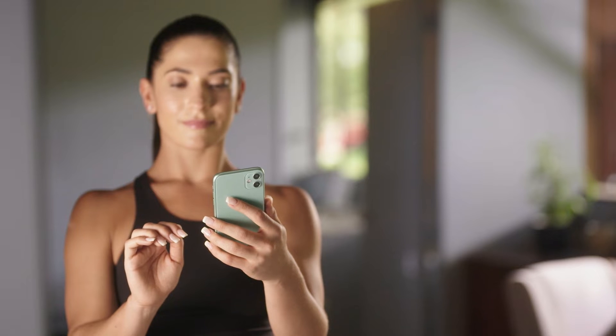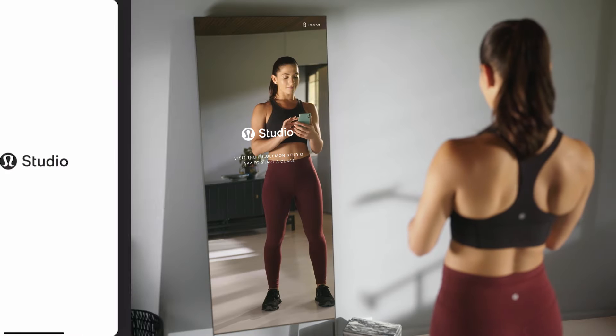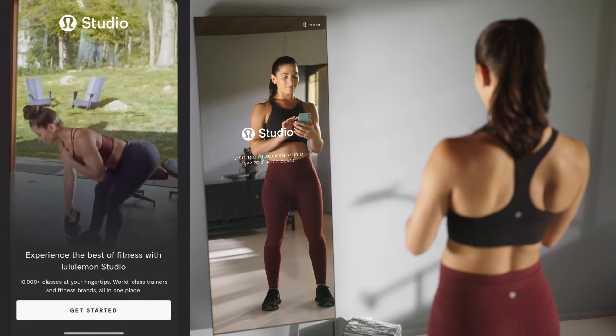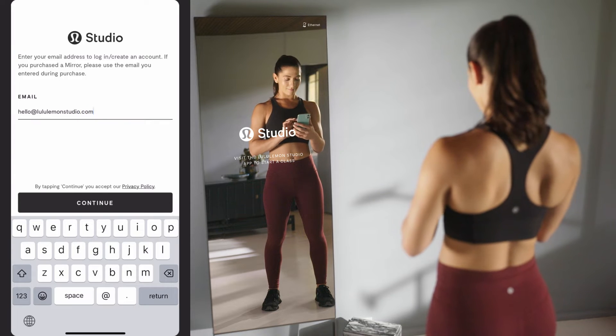The mirror is compatible with both Apple and Android devices. If you're opening the Lululemon Studio app for the first time, check out our app setup video for more information about setting up your account and profile.